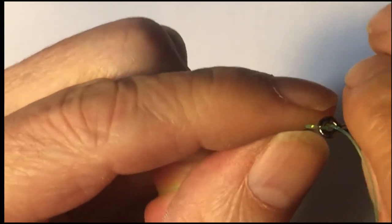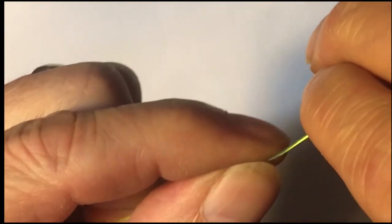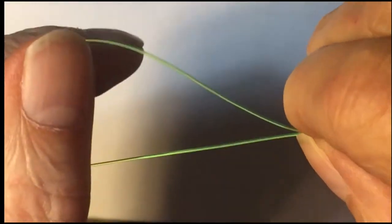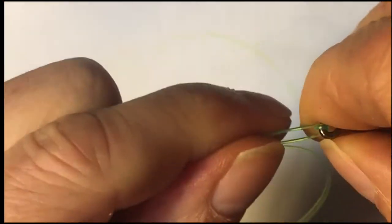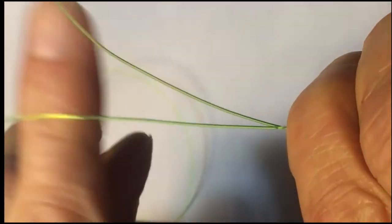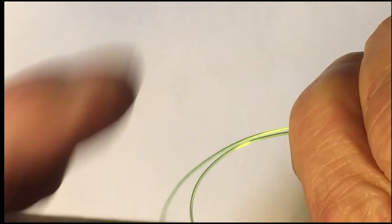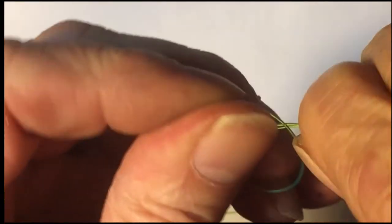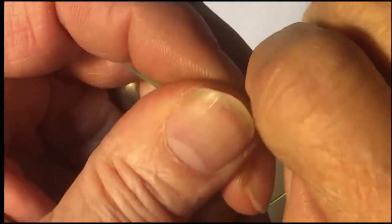From this point on you're just tying a standard uni knot. Give yourself about six inches of the tag end to work with. The line is run through the eye four times. Form a loop, then make five wraps with the tag end.